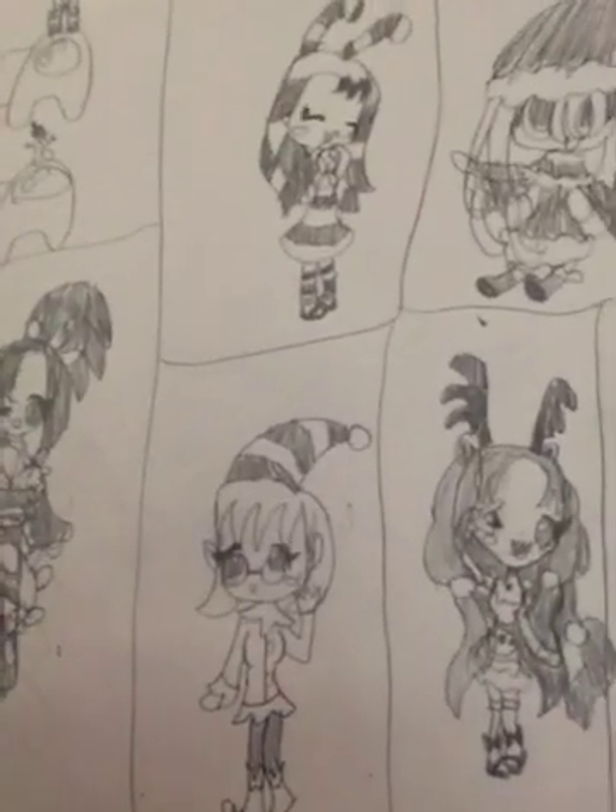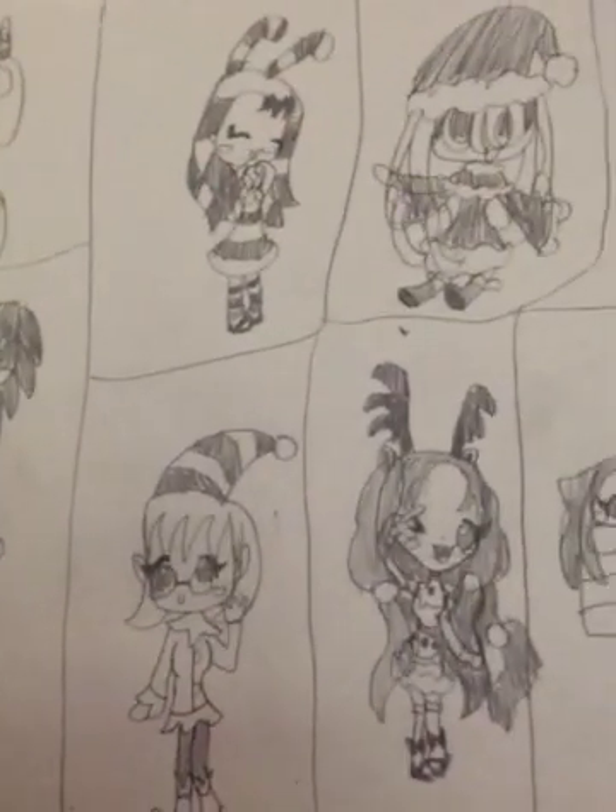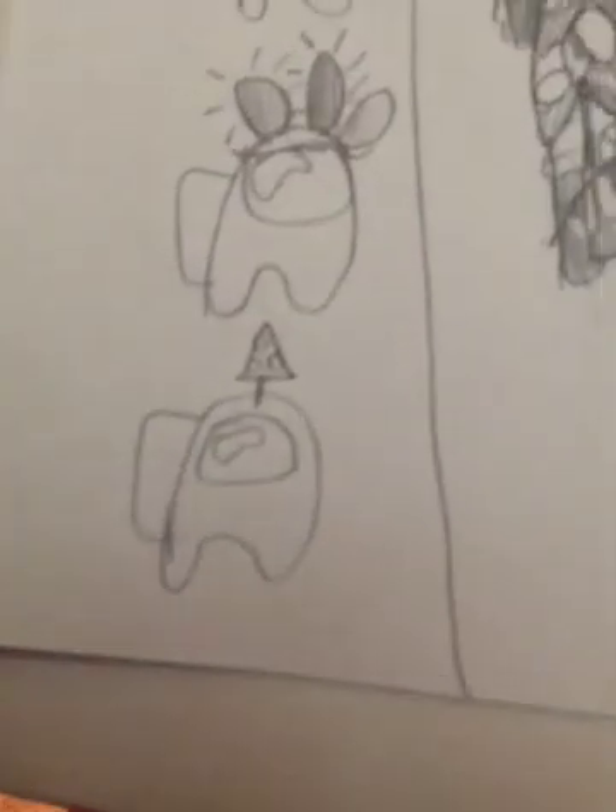Here are two more adorable ones. We have the Christmas tree hat that I didn't do yet — and ta-da!